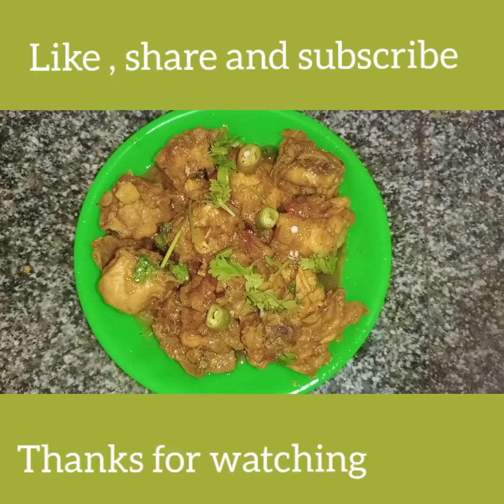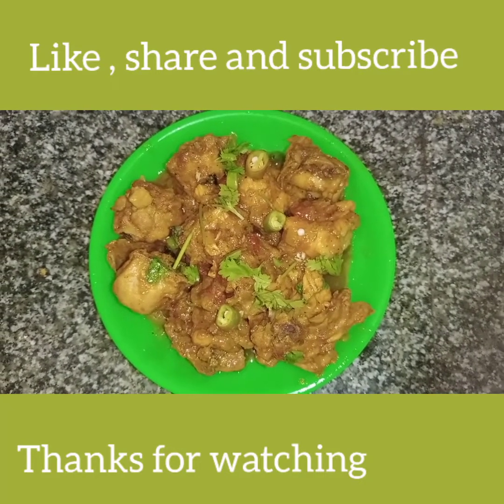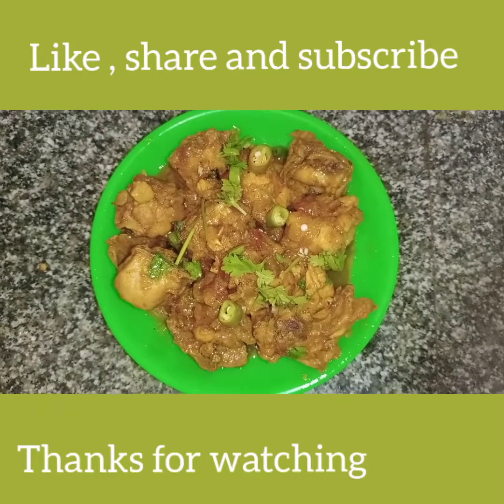If you enjoyed this video, please like and share. Subscribe to our channel. See you soon. Bye-bye.